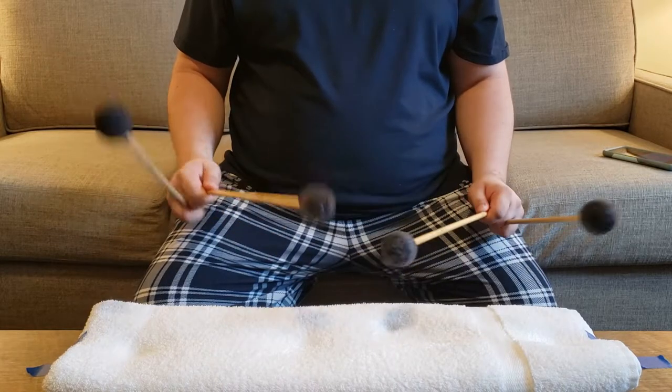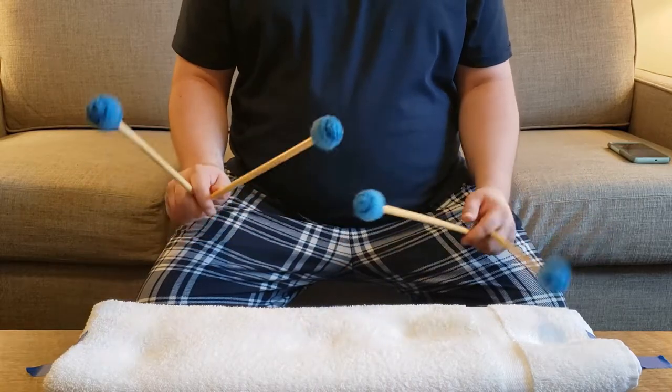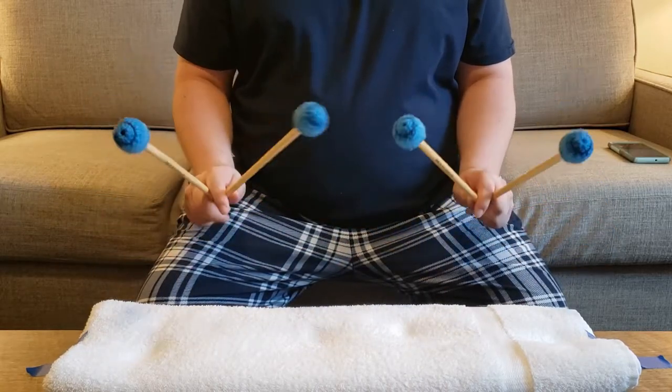You're also going to want to take a look at the consistency between all four mallets. Is one of them too loud? Are your outer mallets louder than your inner mallets? Those are things that you can look for.